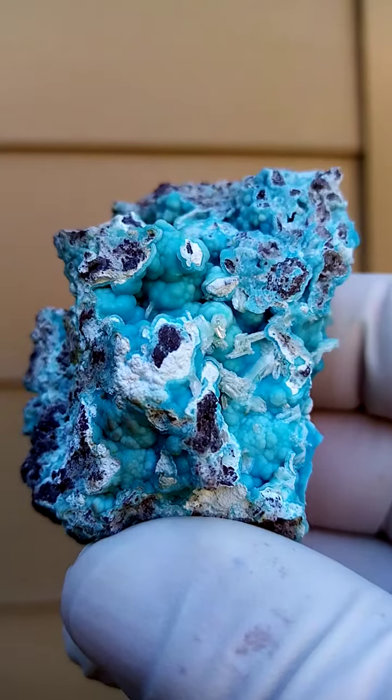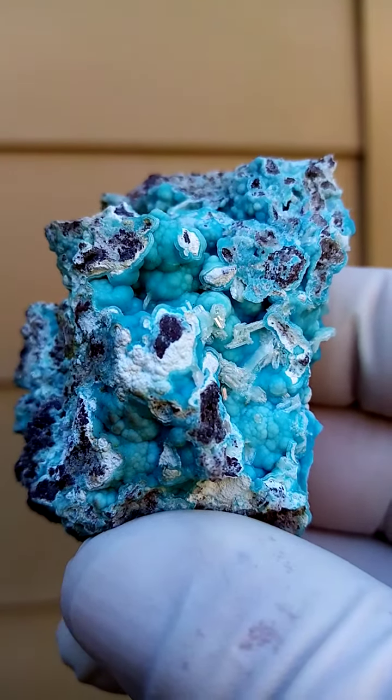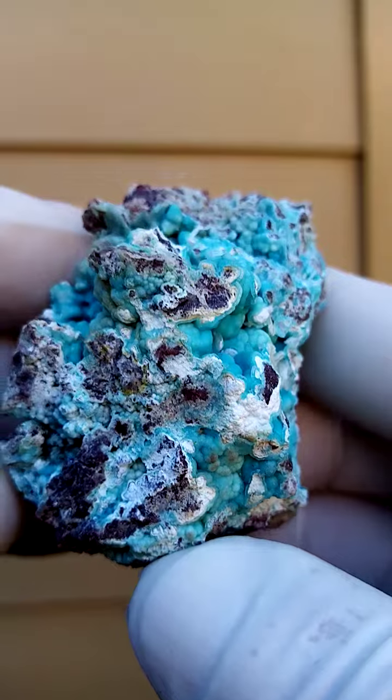The camera is overexposing a little bit. It is a very, very pale powder blue, the whole specimen.